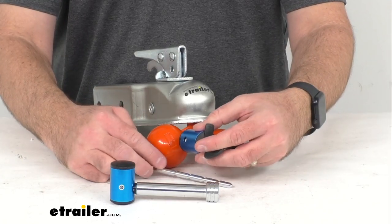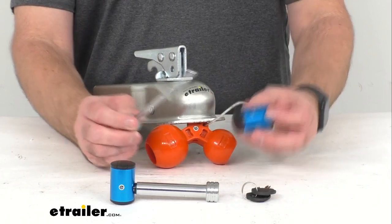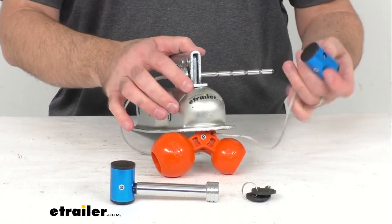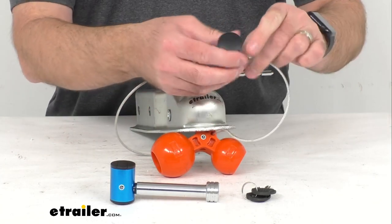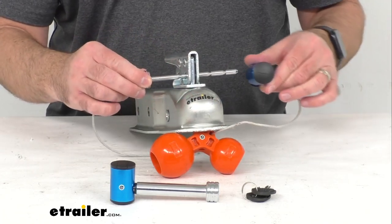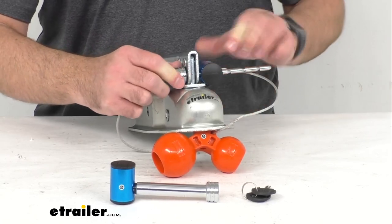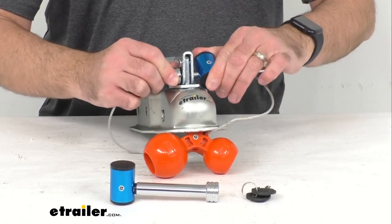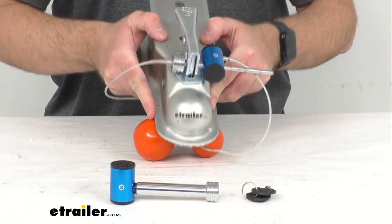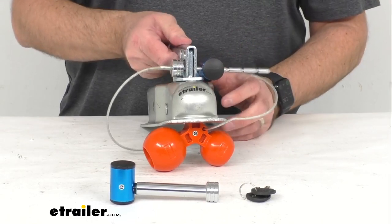A quarter of a turn is going to unlock this — it's going to be very simple. I'm just going to pull this pin straight out and then run it through the lever here. I wanted to point out that on this lock there is an arrow that shows you the direction the pin is supposed to go through the lock. As you can see, it clips right on. You don't need the key in there or anything like that. You want to get it as tight as possible, and that's going to prevent this from being uncoupled and lifted up — nice and secure.